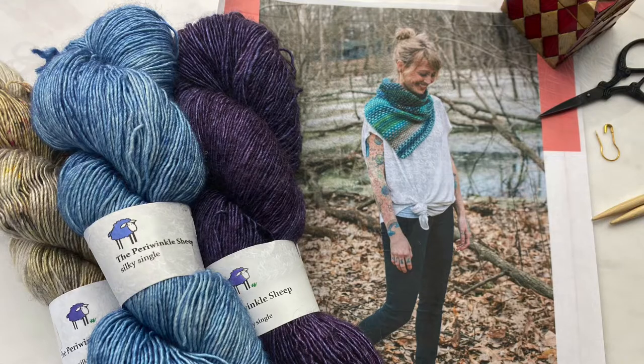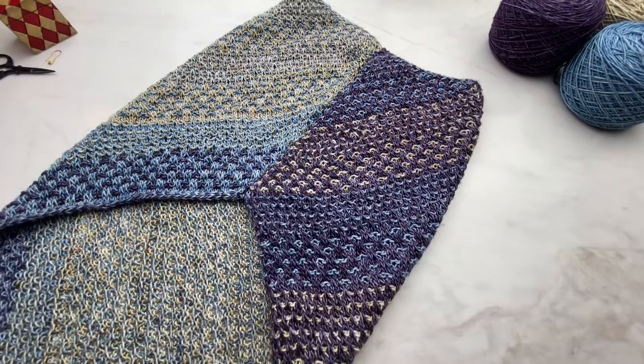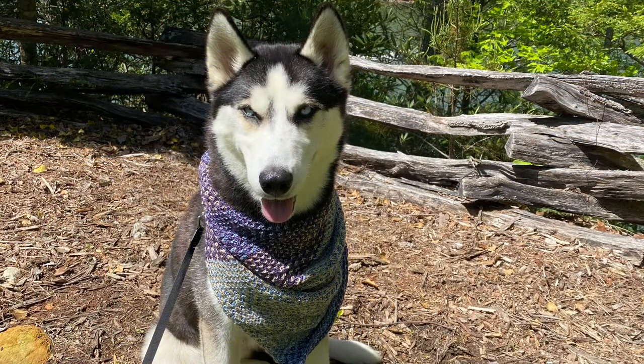It's a super fun knit that uses slip stitches to work in color speckles and to add a great texture to the fabric. It's symmetrical, worked flat, and then seamed together at the end. Here it is modeled by the gorgeous Lauren and her foster dog Mara. In addition to being fun and easy to knit, it's also super easy to wear and adds polish and color to your outfit.